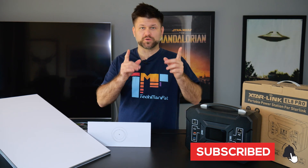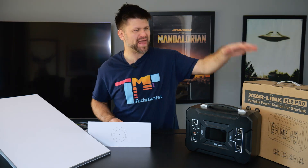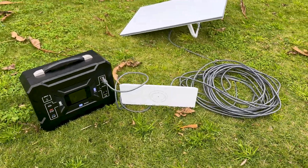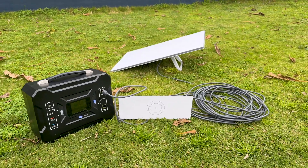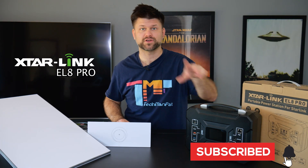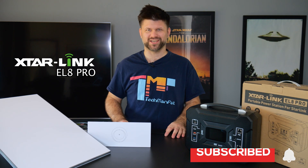Hello friends, Techman Pat here. I hope you are well. I've got something really interesting for you today from X-Star Link — and in the name, yes, it has to do with Starlink. So if you're someone who's interested in running your Starlink system off-grid when camping or somewhere in a cabin with intermittent power, then this might be the video for you. Big thanks to X-Star for sending this little battery for review. Make sure to like and subscribe — let's get started by rolling the intro.